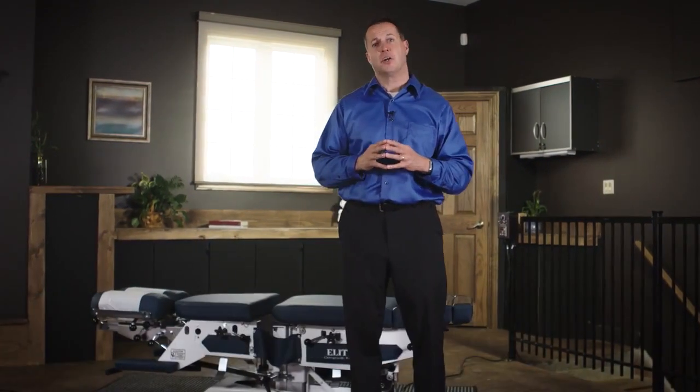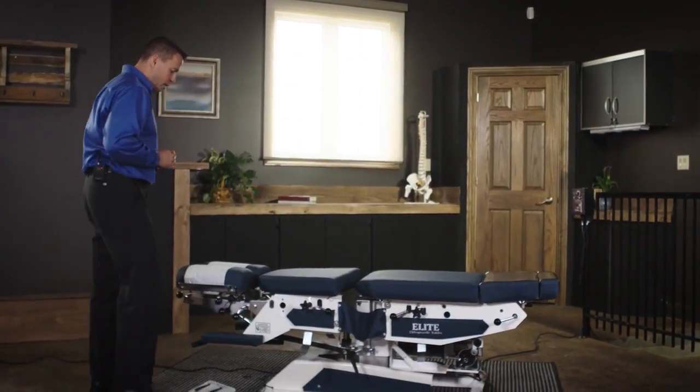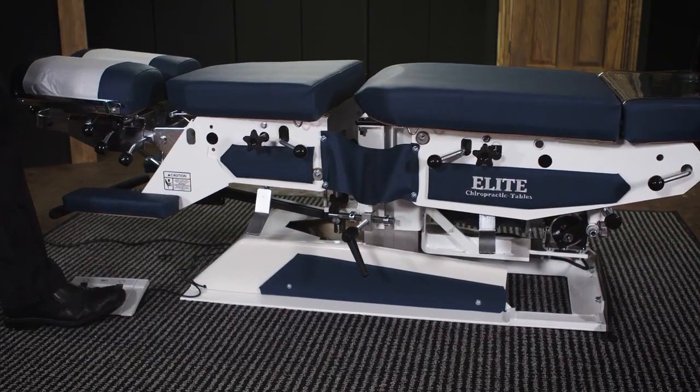This table elevates with electric elevation. It also has three drops. In order to elevate the table, there are two foot pedals — one will raise the table up and the other one will bring the table down.